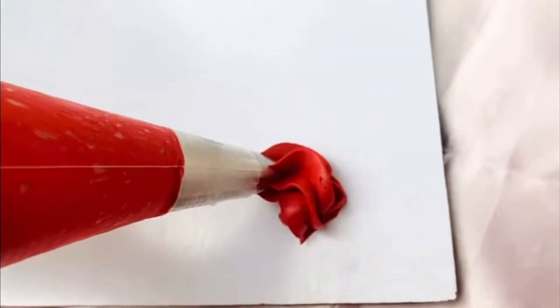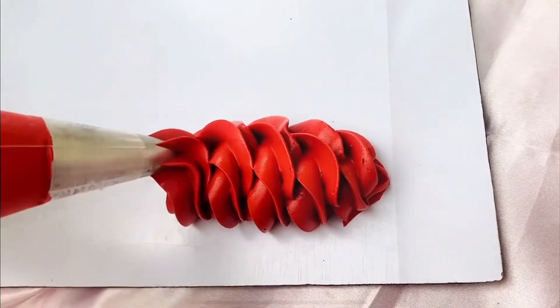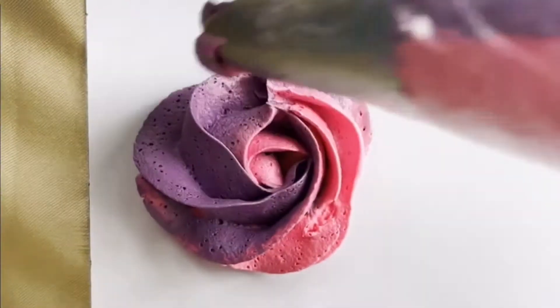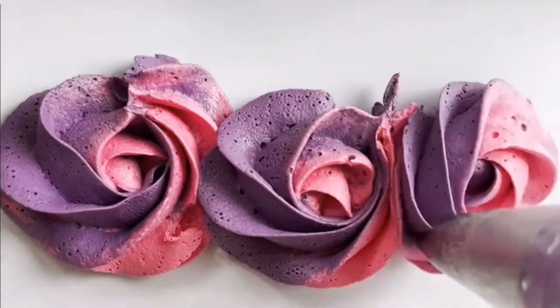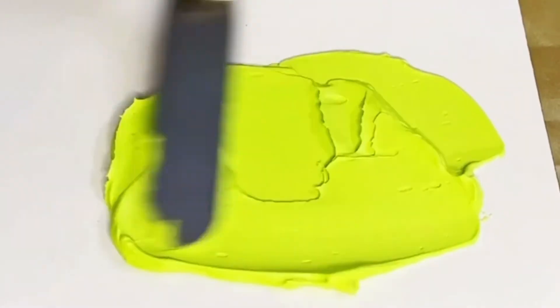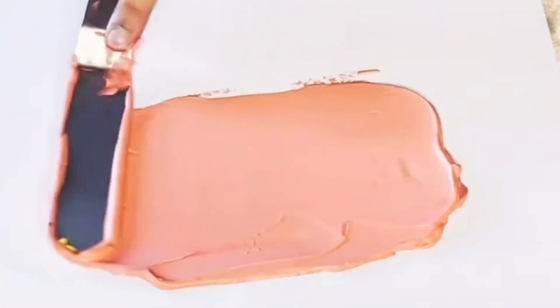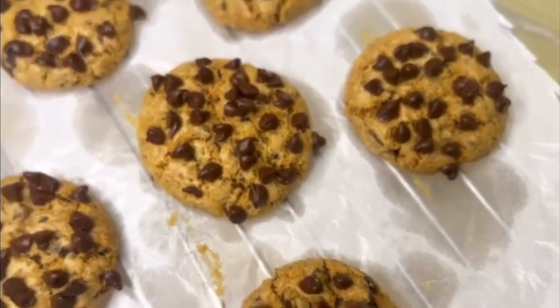Before we start off with the video, please do check out our channel for other such videos. We show simple steps to get these amazing shades. Let us know in the comment section which shade you like the most and which shade you want to see next.